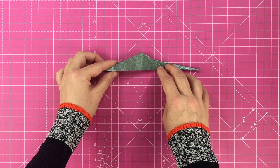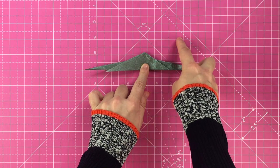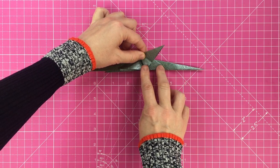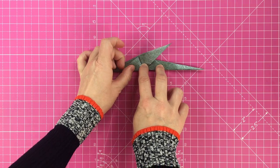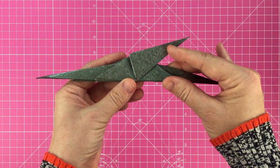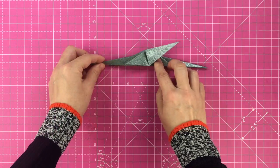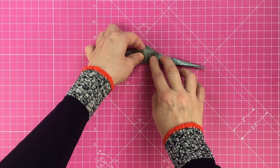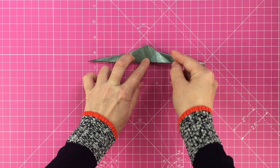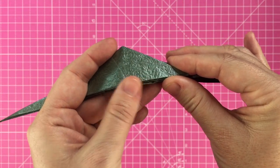Fold the wing up, making a new diagonal crease as you do so. Once that crease is made, go ahead and unfold the wing. This small triangle will be the back leg, so fold it down so it's roughly at a 90 degree angle with the body.